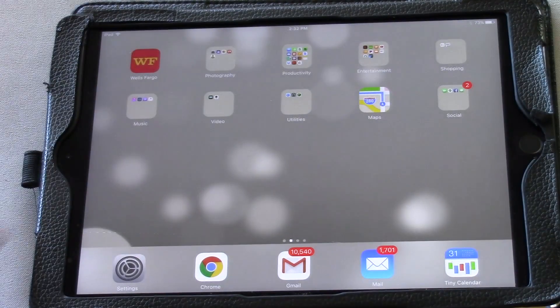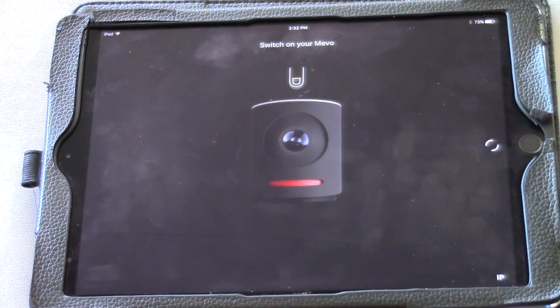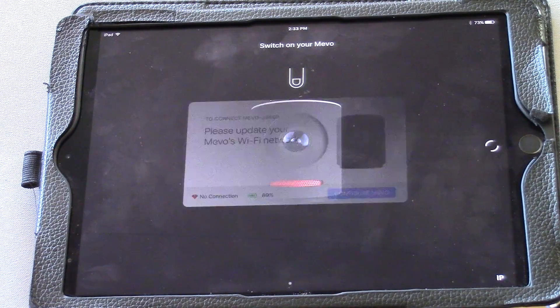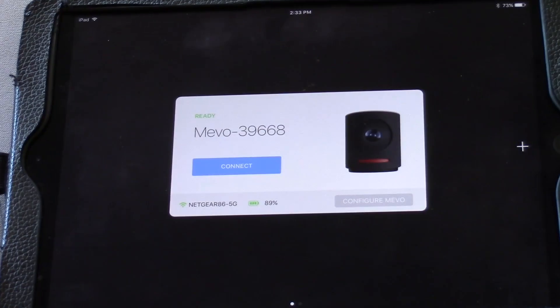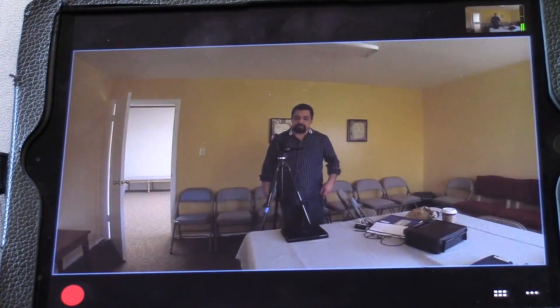I'm going to click on the Mevo app, open it up, and it will show its opening logo and give some simple instructions. It says: please switch on your Mevo. So I'm going to switch on the Mevo camera. It gave me a message that it couldn't find one, so I closed it and let it search. Sometimes it'll find itself. There it goes. It took a little while, but now it shows Mevo 39668 — that's the one we're using. We're connected to Netgear 86-5G. I'm going to press Connect and we'll enter into the Mevo interface.